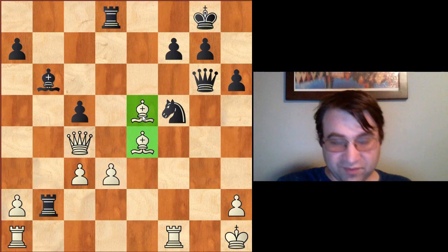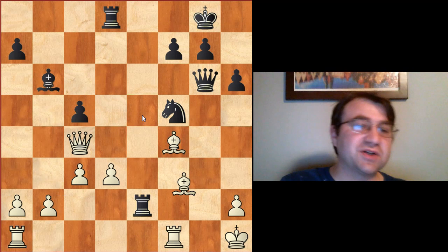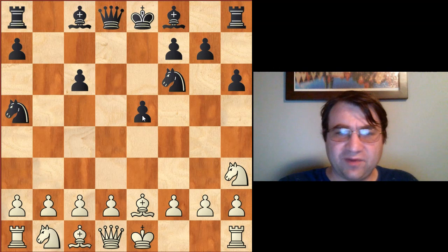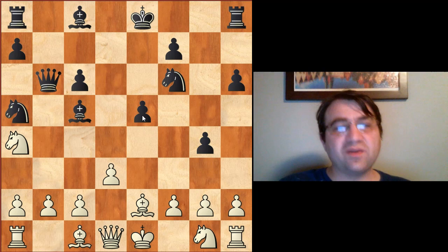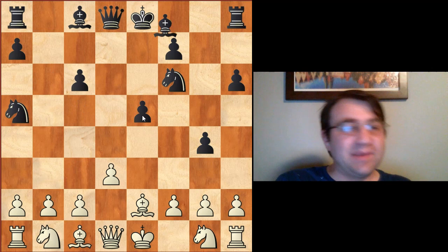That was Bobby Fischer versus Arthur Biscaire. That gives us an idea what to do about variations where black plays bishop c5 and an early bishop takes h3. So what do we do if they play a little bit differently — they leave the knight on h3 and don't play bishop c5? They play something more passive like bishop d6. An interesting side note: if they play something really direct like g5, d3 again to cover the e4 square, g4, knight back to g1, bishop c5, knight c3, queen b6, we would have knight a4 holding everything together — major advantage white. The super direct path of going after the knight with bishop c5, queen b6 doesn't work tactically.